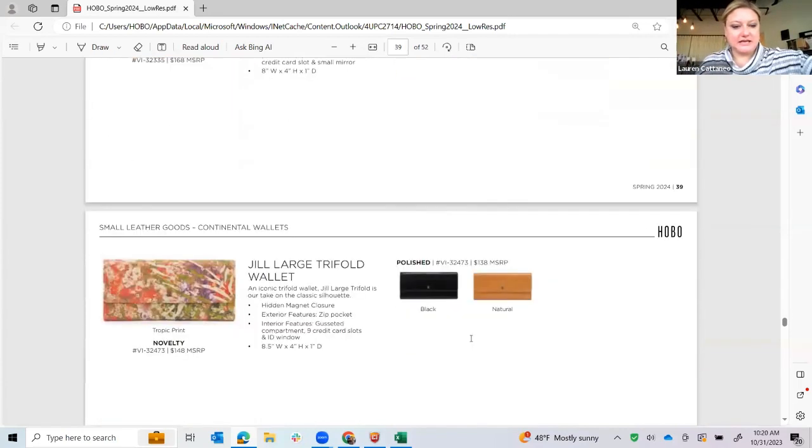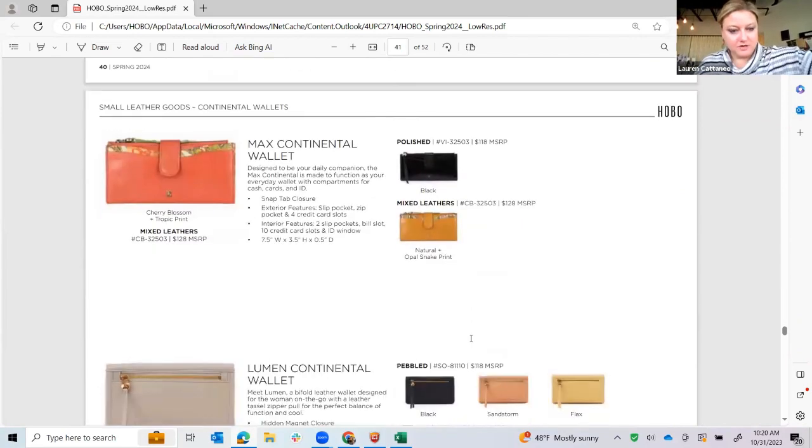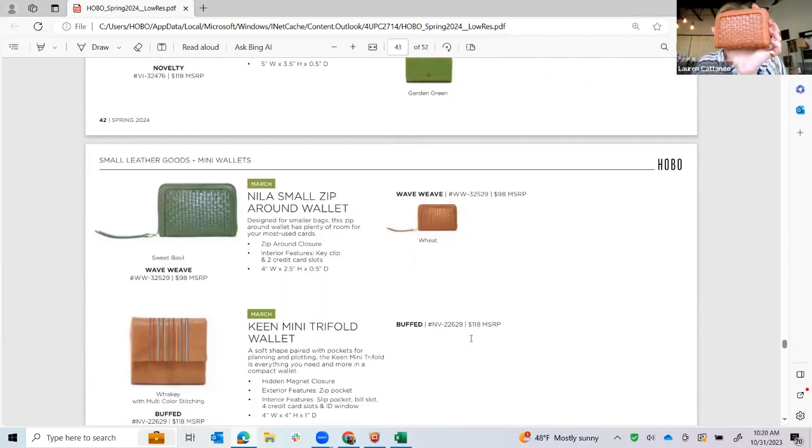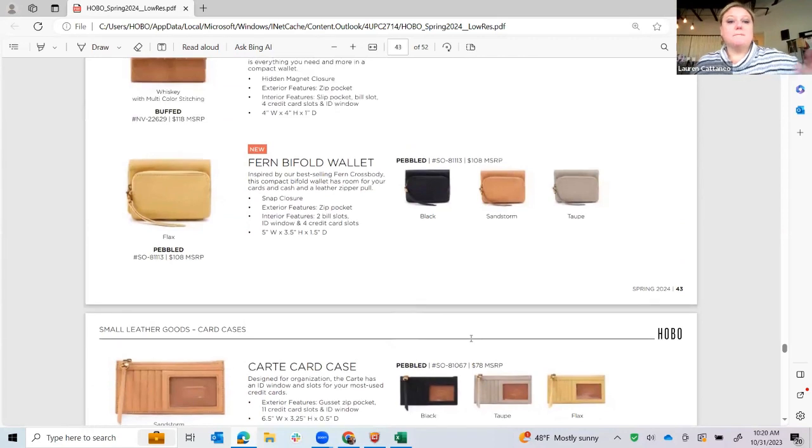Jill Large we know, Max we know — Robin gets the azure quilting and stud detail. The Nyla Small, the little sister in the wave weave, is really cute and great for college kids — it has a little key fob as well, so a great little mini wallet. Mini wallets are a big trend. The Fern Bifold Wallet — the only sample I have is in a color we're not doing, but she has a change purse zip and a magnet closure. There are her credit card and bill slots — just a new little mini wallet in the pebble leather, which is nice to have as an option versus our classic Jill wallet. In the catalog it says snap, but it's definitely a magnet.